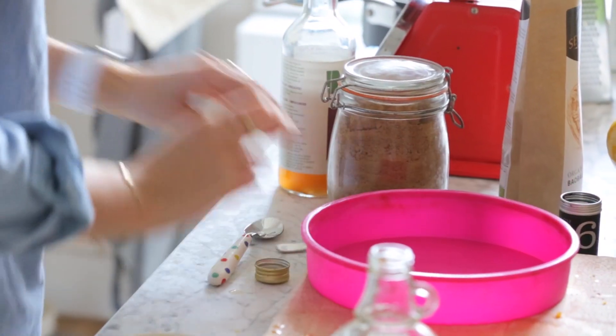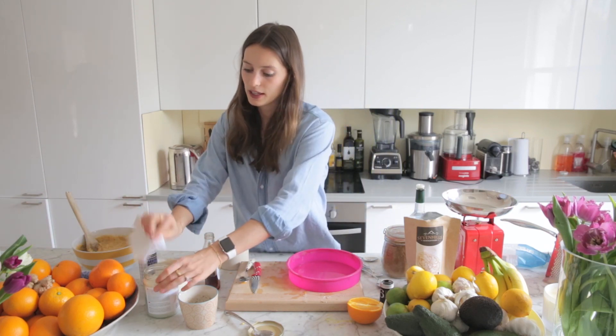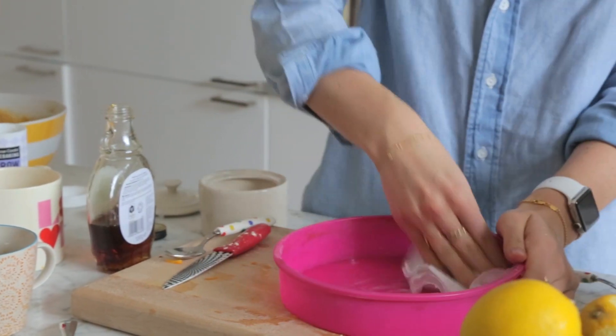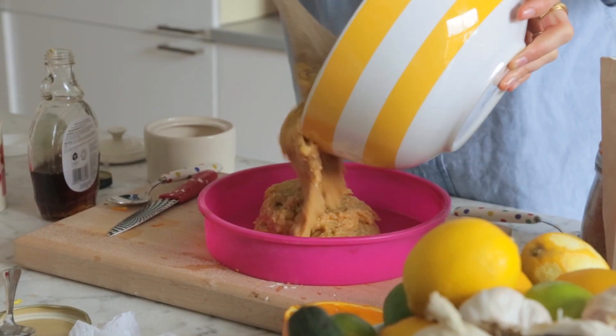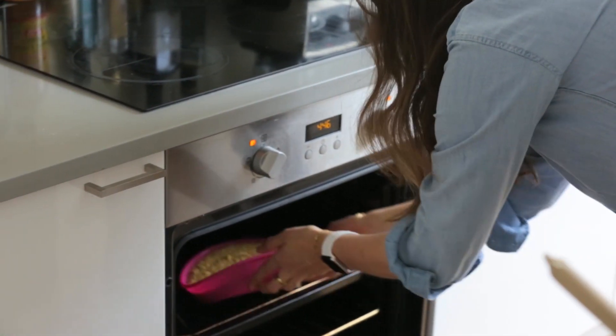So you're going to use a baking tray. I always grease these, even though they're non-stick, because I just find it's always easier to get it out — there's nothing worse than having something delicious in a tray and not being able to get it out. Now we just pour the mix in and pop that in the oven. When it comes out, we're going to put a beautiful orangey glaze on it.